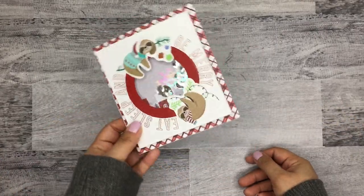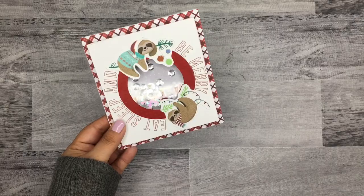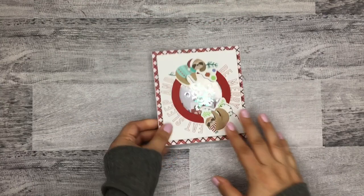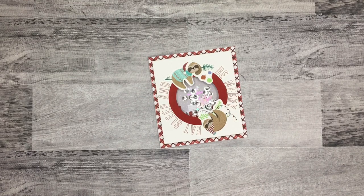That is my DIY on how to make this really cute shaker Christmas card. You can totally do this with any other type of stickers, make a square one — really do whatever you want with it. I think it's a lot of fun! I hope you guys all enjoyed watching this video. If you did, please give it a thumbs up, and if you'd like to see more of my videos, please hit that subscribe button. Hope to see you on the next one!